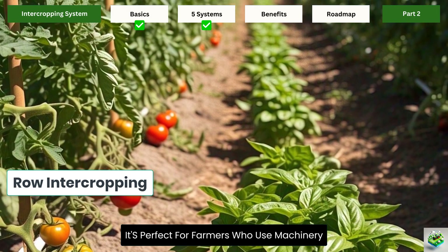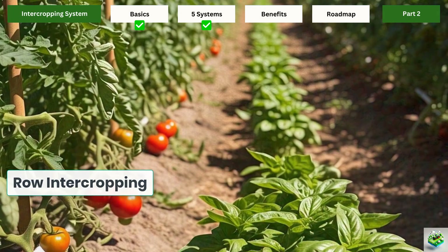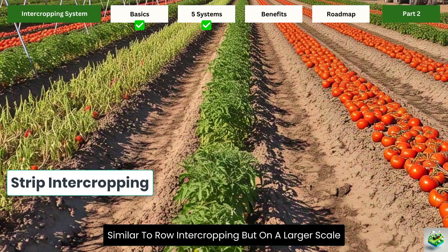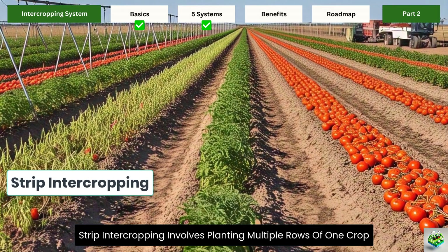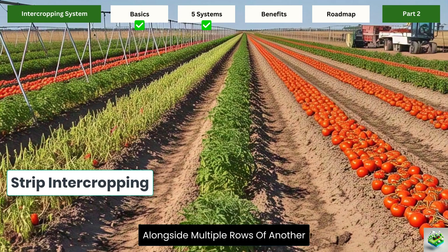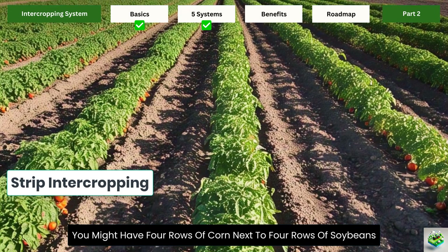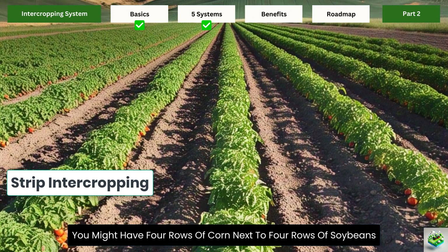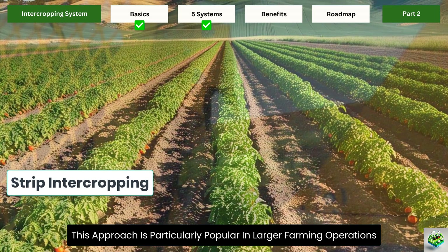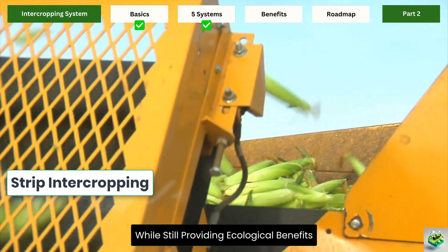Row intercropping is perfect for farmers who use machinery but still want to practice intercropping. Strip intercropping is similar to row intercropping but on a larger scale, involving planting multiple rows of one crop alongside multiple rows of another. For instance, you might have four rows of corn next to four rows of soybeans. This approach is particularly popular in larger farming operations because it accommodates mechanical harvesting while still providing ecological benefits.